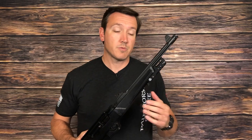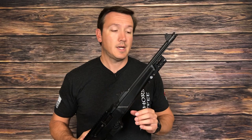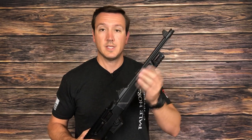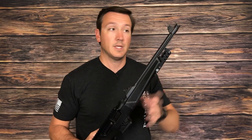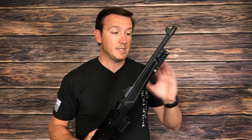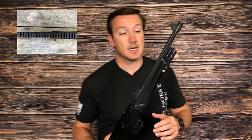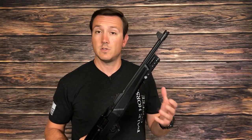First up is the option from Catalyst Arms, and there are a couple of things I really like about this. First off, it fits in really well with the aesthetic of the forend. So if you like this style and don't want the big bulky rail, this option really just blends in almost seamlessly. In fact, if you look at it from the top, you can barely even tell it's there. It's super lightweight — according to my postal scale, it's less than two ounces.